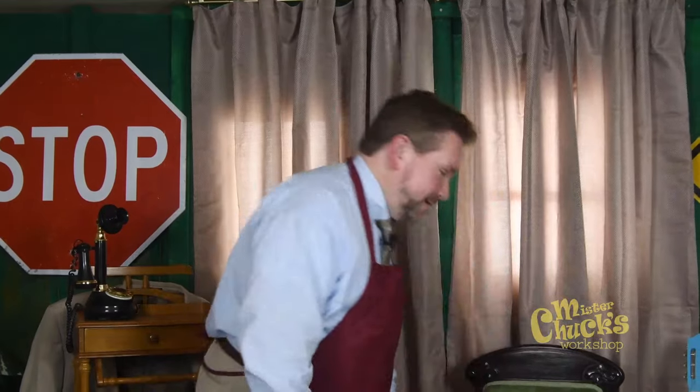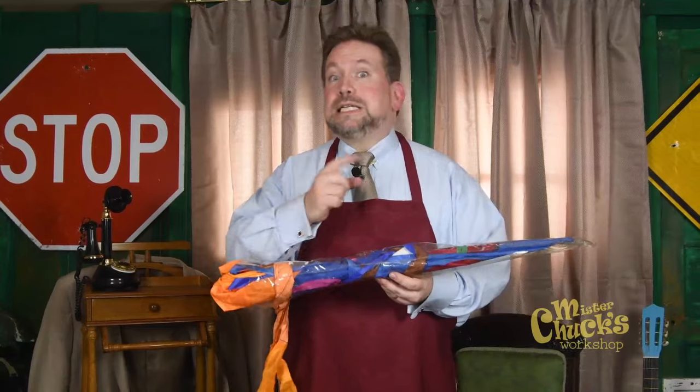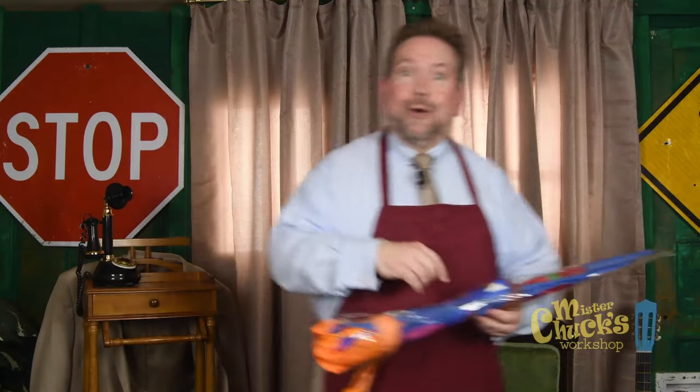Welcome, friend. Do you have any ideas what I might have brought with me today? Well, let's go over to the table and examine it. Come on.